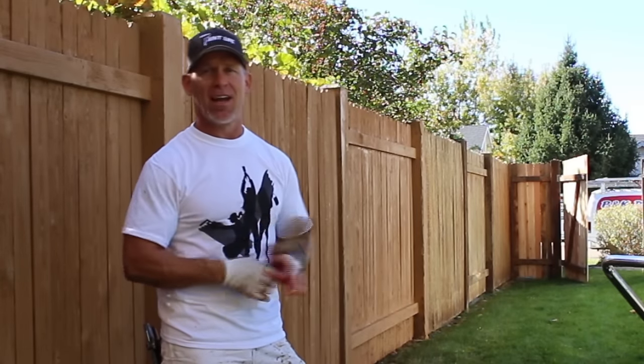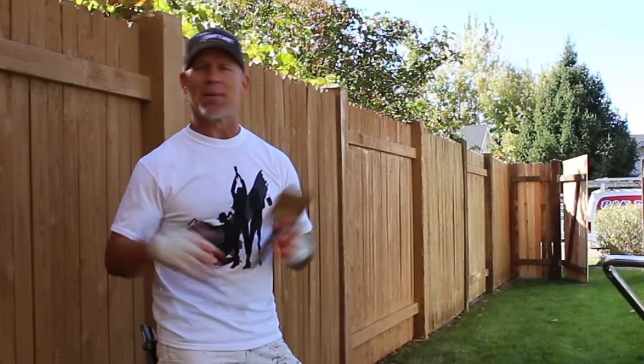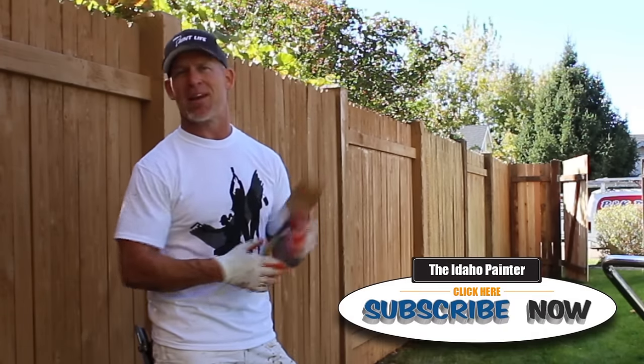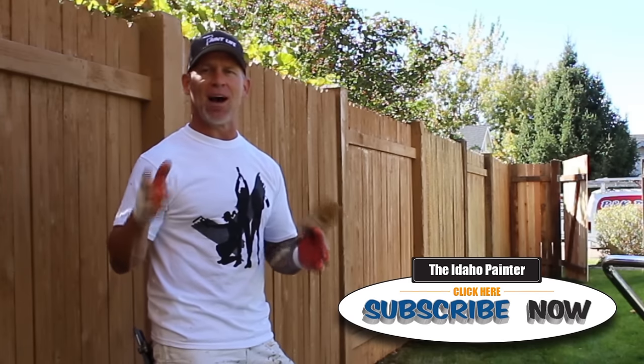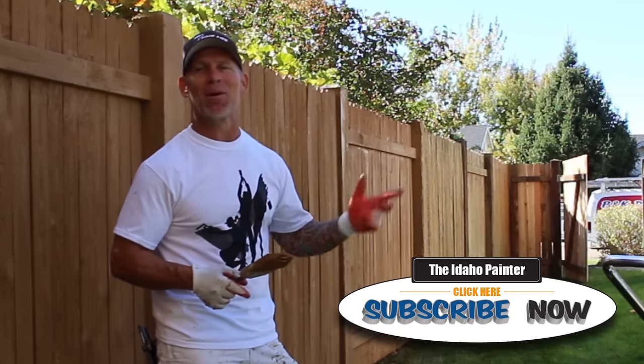So there you have it — that's how you properly stain a fence to make it look like a professional did it. If you've enjoyed this video, don't forget to subscribe to my channel so you don't miss any upcoming videos.